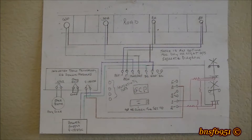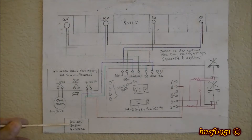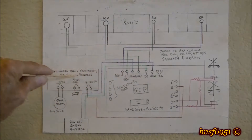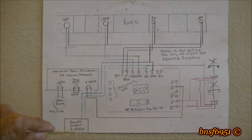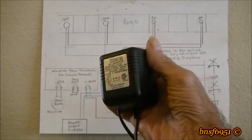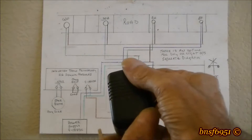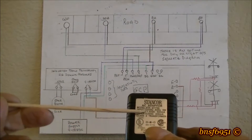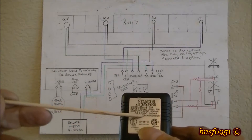We'll start down here at the power supply. It says to use anywhere between 9 and 18 volts DC. Both of these take the same power requirements, so you can use one power supply. What I use for a power supply, believe it or not, is one of these — and this one's only seven and a half volts, so it's no good for this operation.